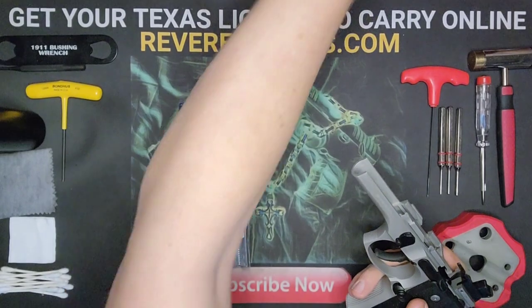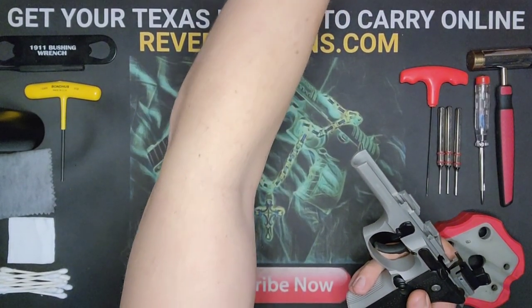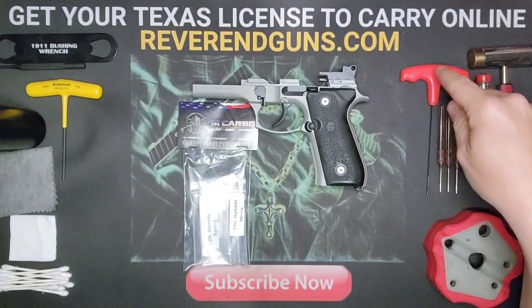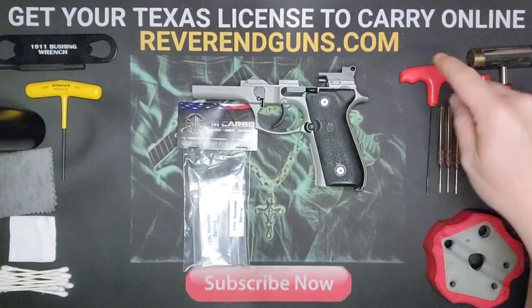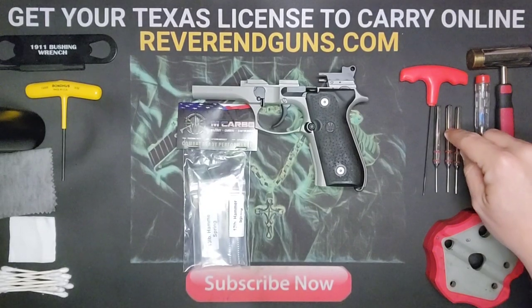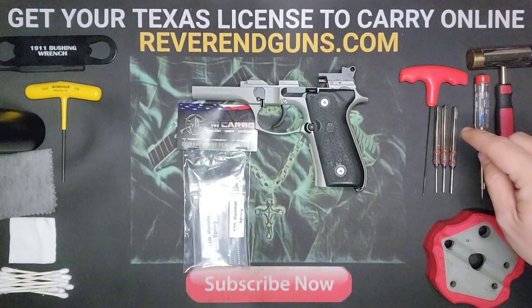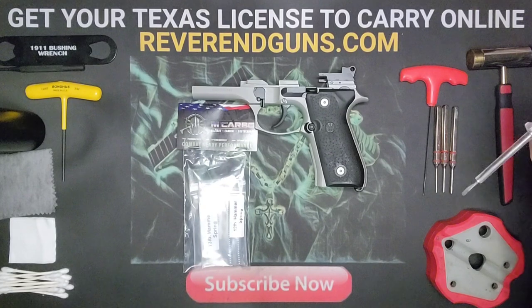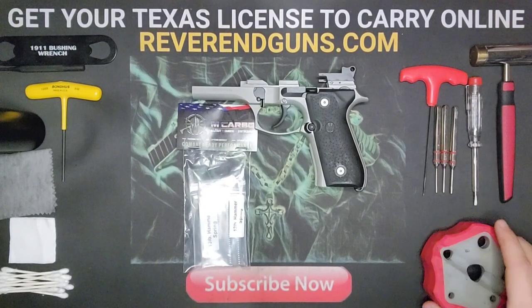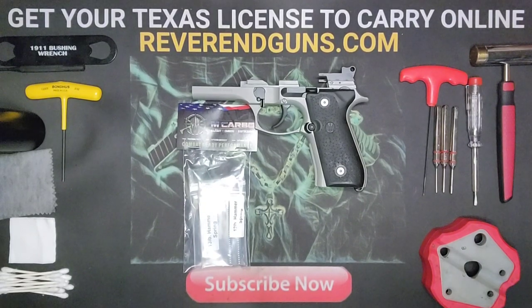Tools you're going to need: an allen wrench for the grips — I'm using a two millimeter — a sixteenth, three thirty-seconds, and a one-eighth inch punch, a very small screwdriver, and a hammer and bench block just in case.